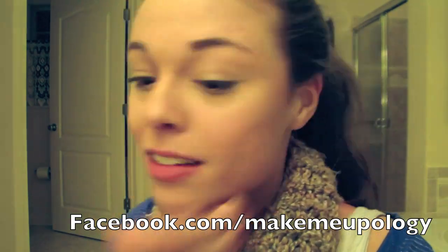I actually wasn't going to upload this because the lighting is so terrible, but I got a lot of requests on the Facebook page, so I thought I would put it up anyway for you guys.